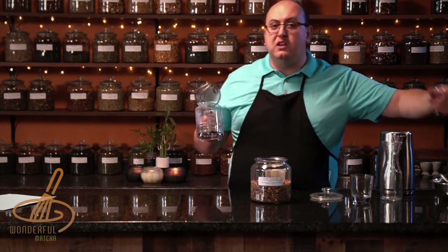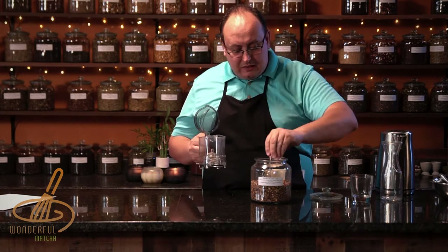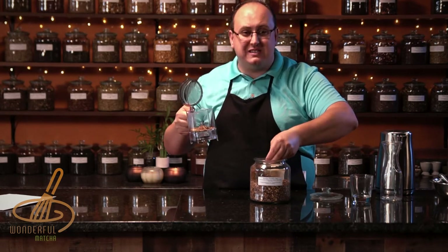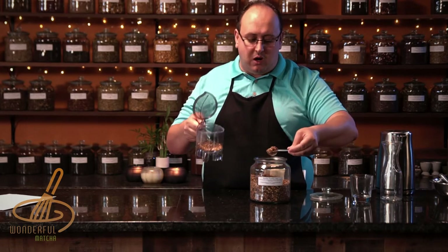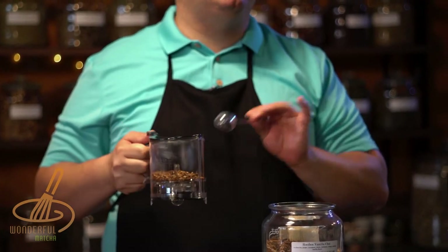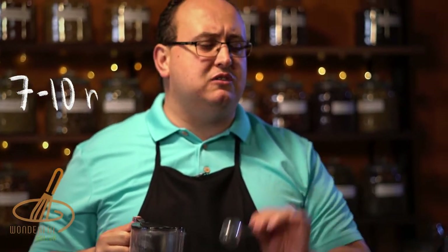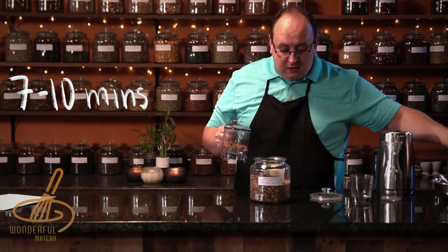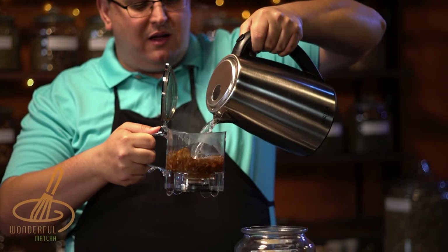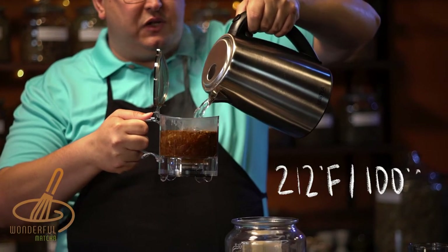With this kind of tea, I like it to be really strong. So you could do either two teaspoons for a 16 ounce cup, or if you're like me and you like it really strong, you could do three. And then you could steep it for anywhere between seven to ten minutes. And definitely use hot boiling water at 212 degrees.